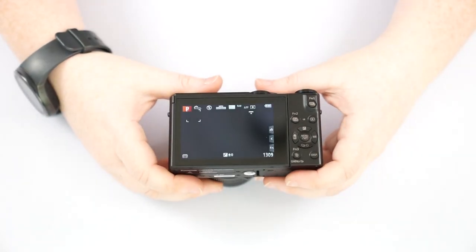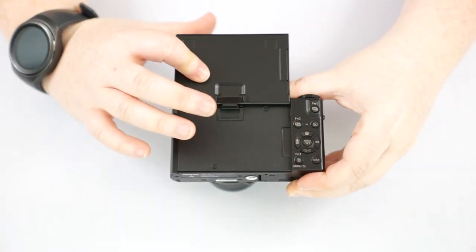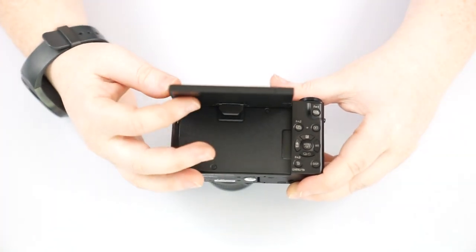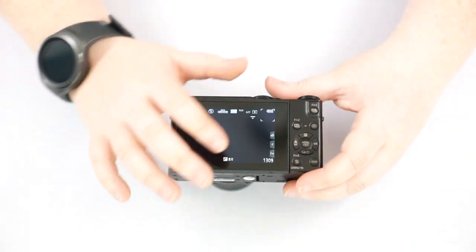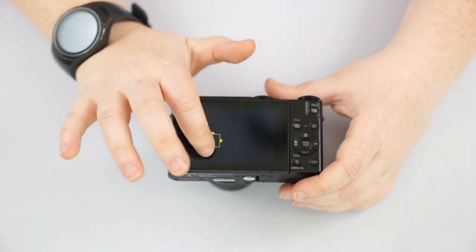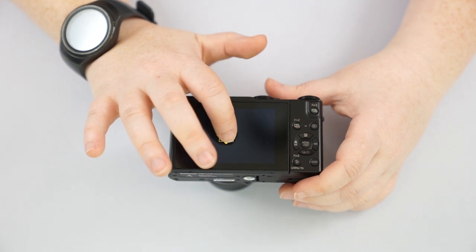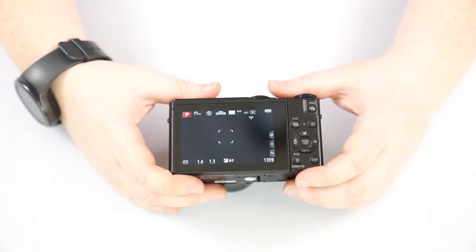On to the back of the camera — we have our flip-up screen, which flips up entirely for selfies and also allows you to get low angles for low perspective shots. It is also a touchscreen where you can direct your focus and tell it exactly where you'd like it to focus, and you can drag that around depending on what focusing option you have it on.